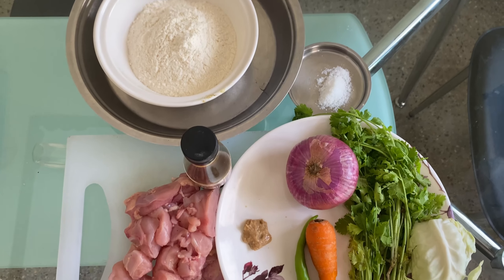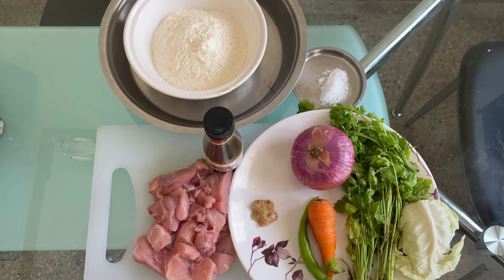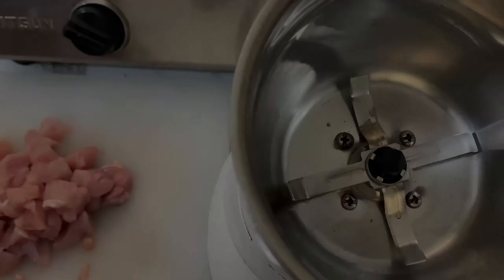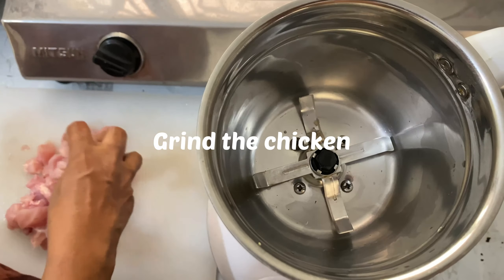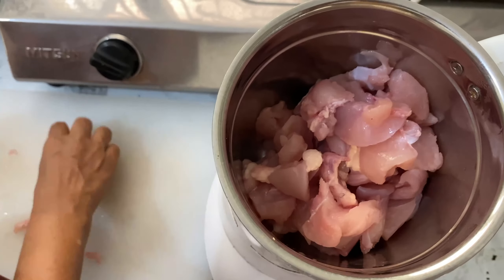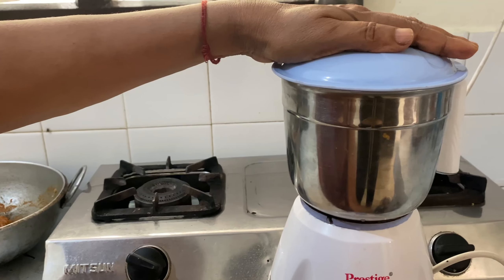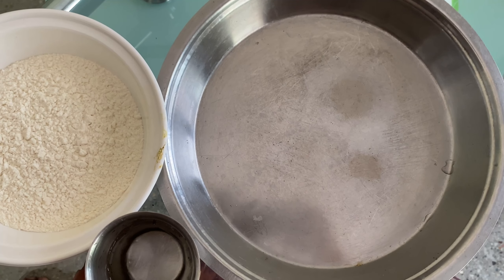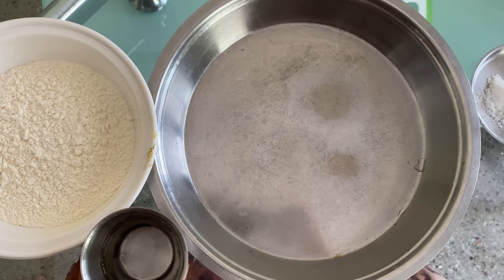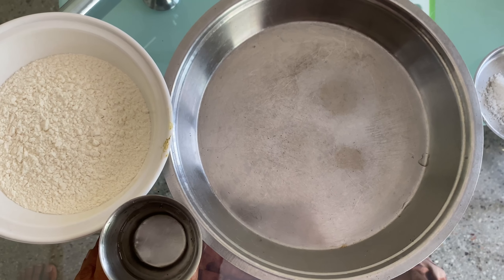Now let's start the procedure. We are going to grind the chicken first. We will grind the chicken and then prepare the flour dough.